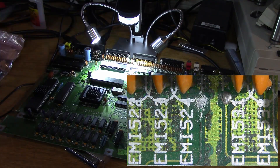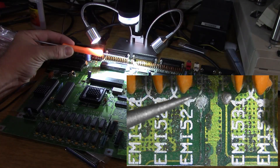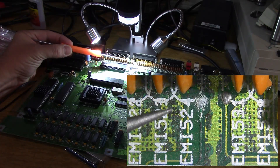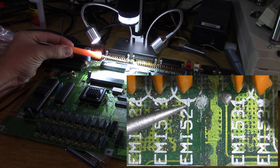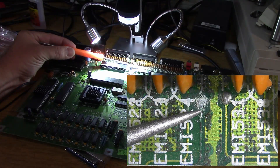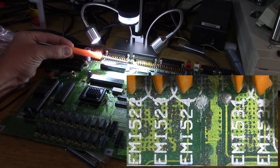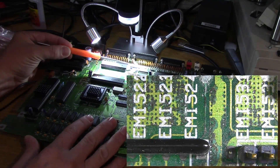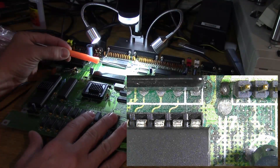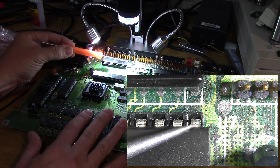Here's a close-up picture of it. Looking at a magnified view of the board, right here next to EMI524, there's a resistor, and we've got this little pad that's supposed to look like the adjacent pad but is instead a corroded, yucky mess. And the trace goes down to the CIA chip — there it is — probably right down to one of these connectors here on the CIA chip.